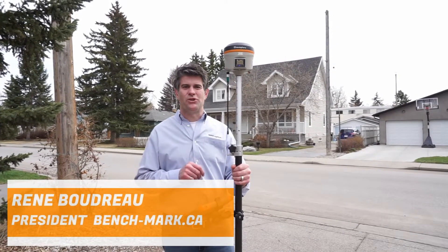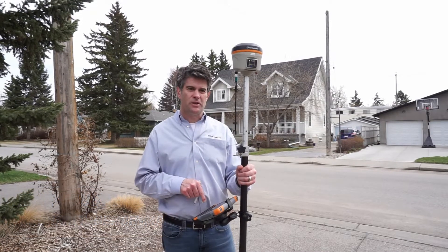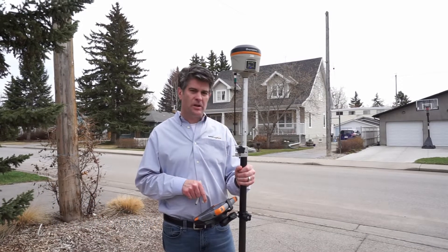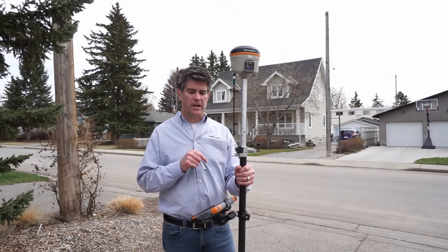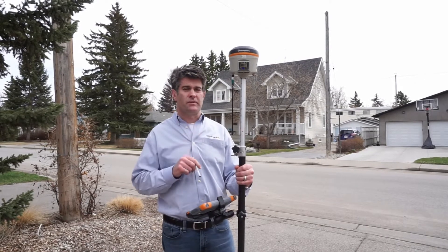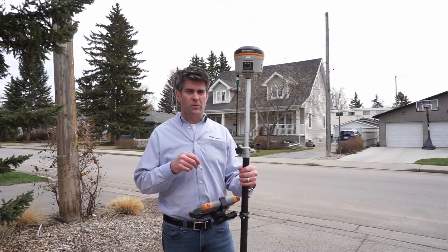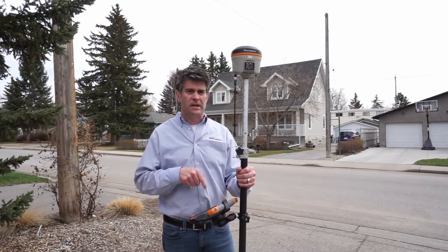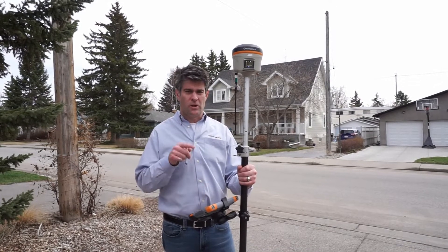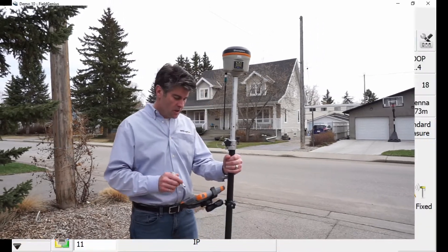Hi, it's Rene with Benchmark. What I want to show you today is how to do a one-point localization. I just shot this point in UTM coordinates. I have a base and rover set up. I'm using Microsurvey Field Genius, and I have a Hemisphere S321 Plus on the rover pole. I want this point to be 10,000, 10,100 coordinates, so I want to do a one-point localization. It's really easy to do in Field Genius.